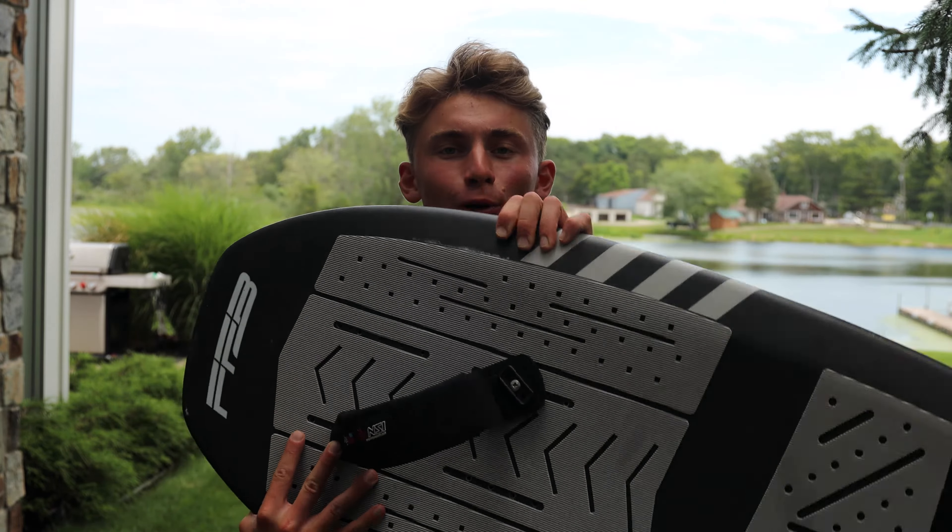Should you be using straps on your hydrofoil? Today I'm going to be breaking down if straps are right for you. Let's get into it.